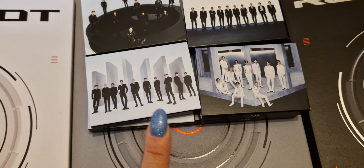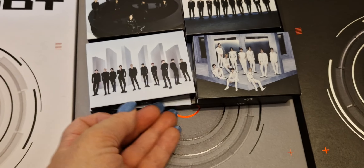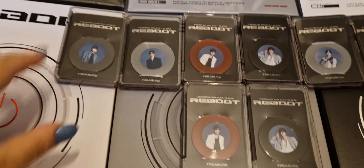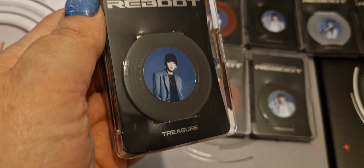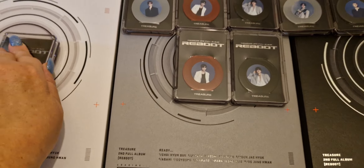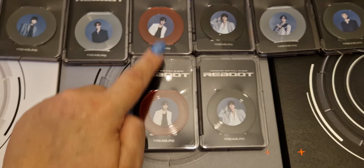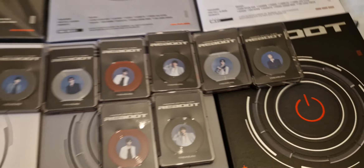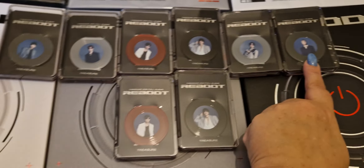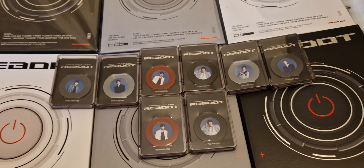These are the tag albums — they're actually in plastic cases this time around and you get a member-specific disc. This is what they look like: a plastic case with a little disc inside. I pulled Hyunsuk, Jihoon, Junkyu twice, Jaehyuk twice, and then Doyoung and Haruto. Hyunsuk is my bias, I also collect Jihoon and Ruto. I don't collect Junkyu, Jaehyuk, or Doyoung, but that's absolutely fine.